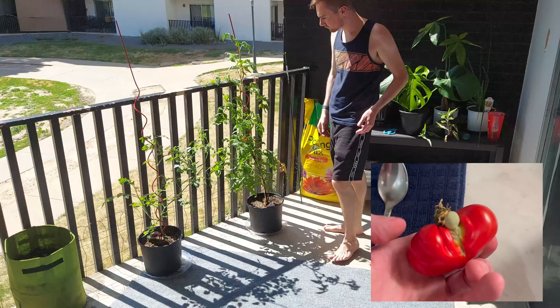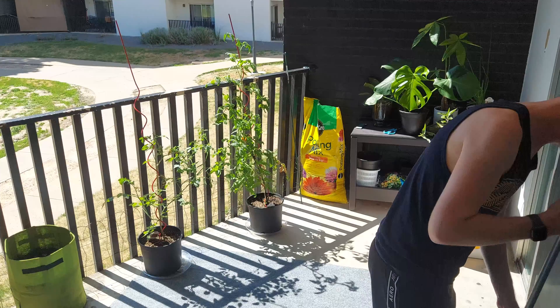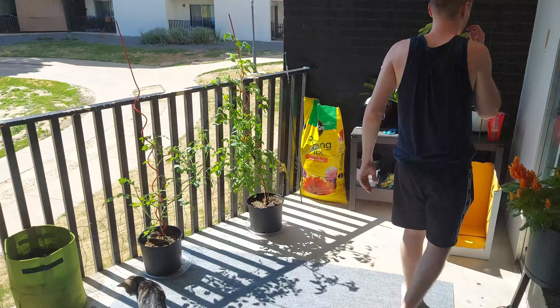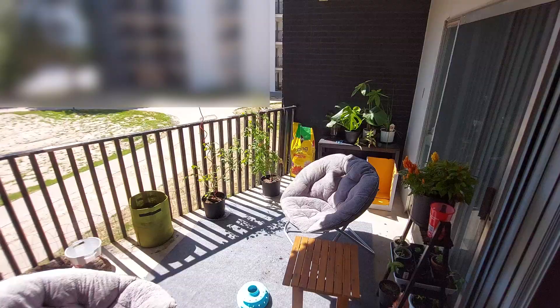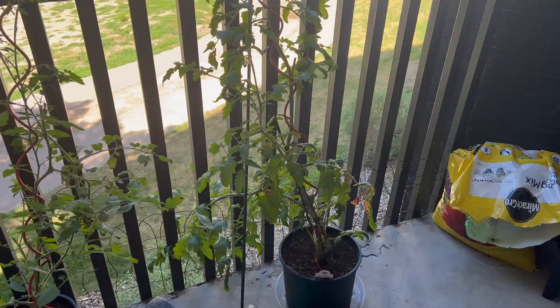Now let me rearrange everything. I'll put the monstera over by the door, put the potting mix over there, and put the tomato there — that's my heirloom tomato plant. The smaller one is a grape or cherry tomato plant. I put back the box for Ash and the little toy for Lily so she has something to play with, because she loves to sit outside pretty much all day, finding shade underneath the chair. Now let me set everything back up so I have a spot to sit.